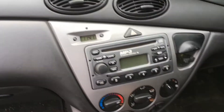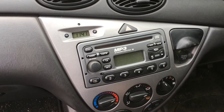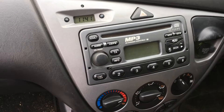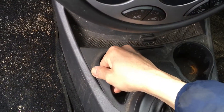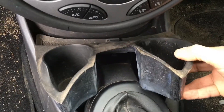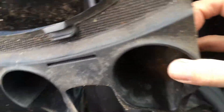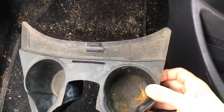We've done that and the dash of this Focus is already looking quite a bit better just from vacuuming. Next tip: on a lot of cars with drinks holder areas, you can actually remove the rubber inserts. Rather than trying to clean them in situ, it's a lot easier to take them out completely and give them a good scrubbing in a bucket of hot soapy water outside the car.